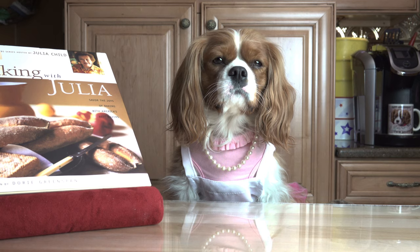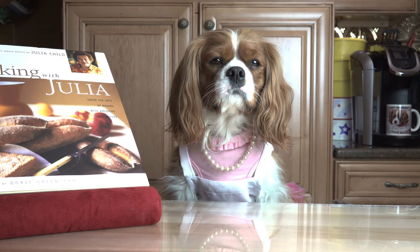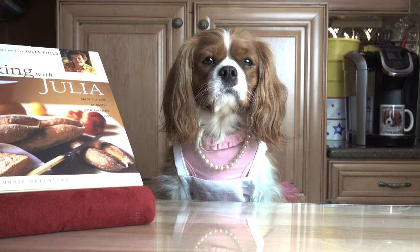We will then stir in the flour, baking soda and baking powder until a dough forms.